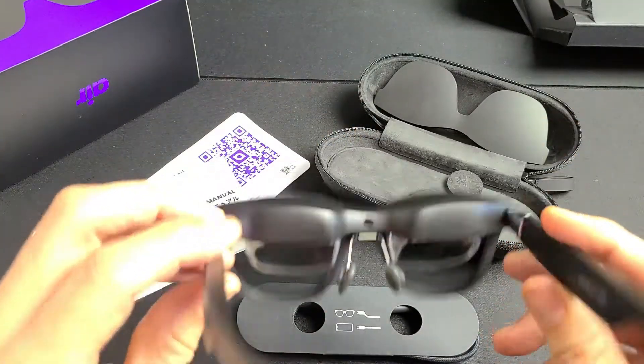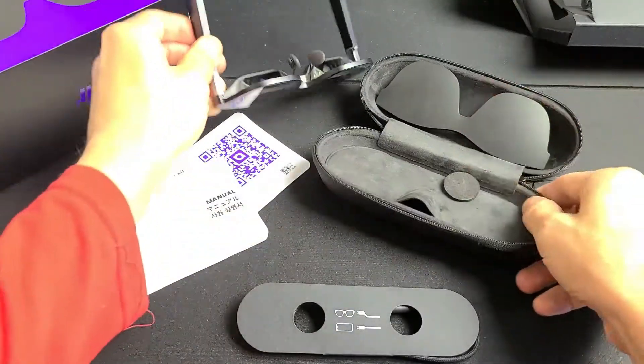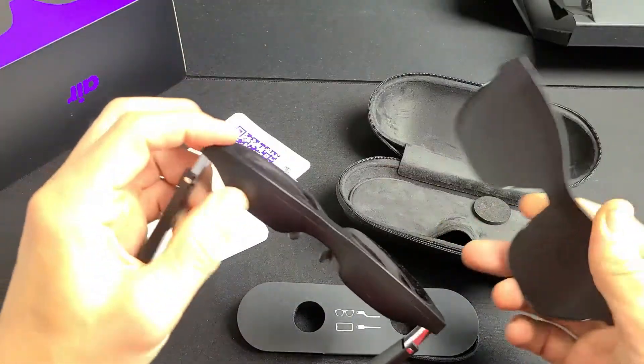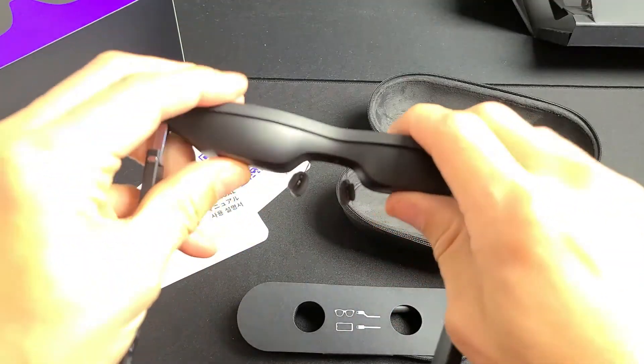Here are the actual glasses, here's the case, and you also get a shield which you can use to block out the front — it just snaps into place.